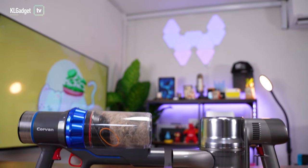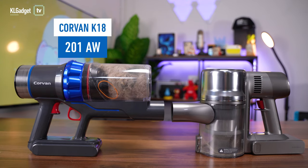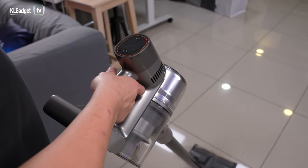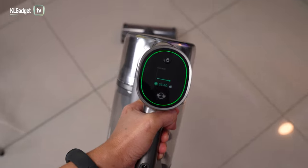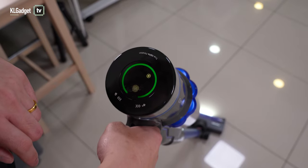As for suction power and performance, the Corvin K18 on paper has a more powerful suction of 201 air watts compared to the Dreamy T30's 190 air watts. However, the Dreamy T30 has better cleaning efficiency with its automatic dust level detection feature, which automatically increases suction power when needed. It also has an LCD display showing dust levels and remaining cleaning time — features the Corvin K18 lacks, requiring you to manually switch between modes.